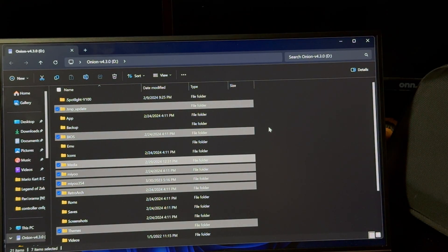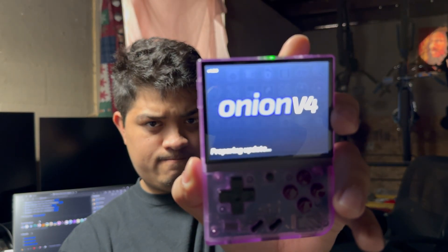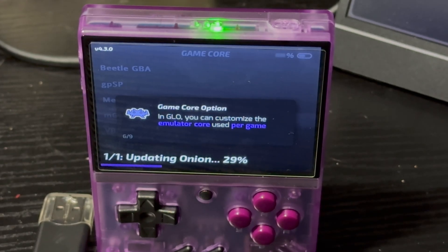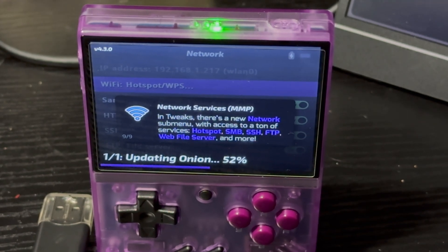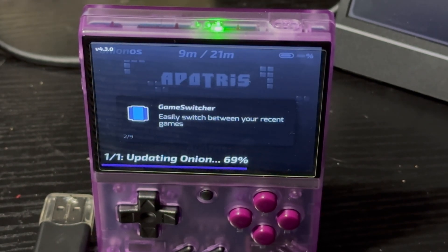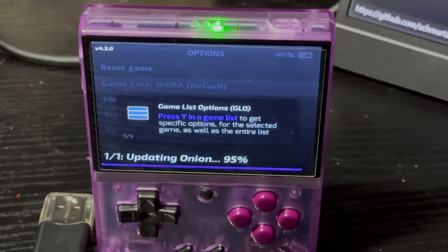After they're done transferring, take your SD card and place it right back into your Mio Mini Plus. Go ahead and start it up — as you can see, it's going to start upgrading now. Keep in mind this is probably going to take about five minutes.